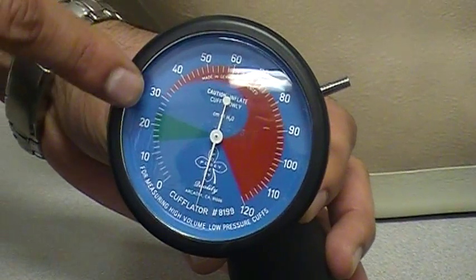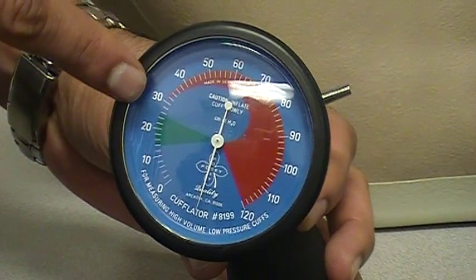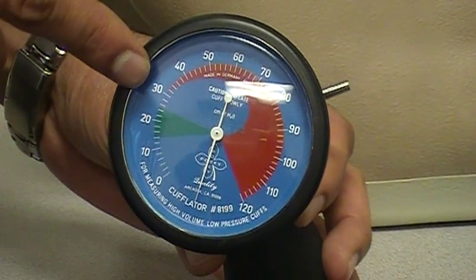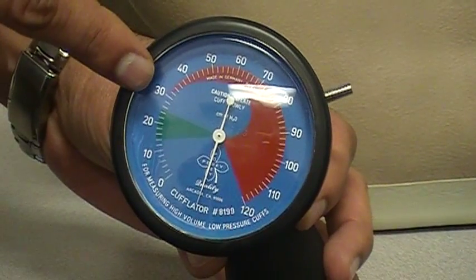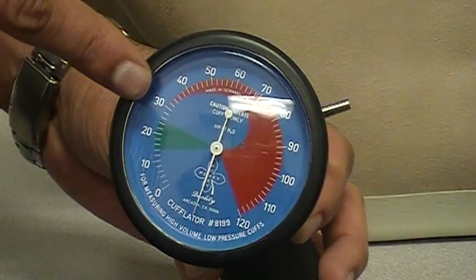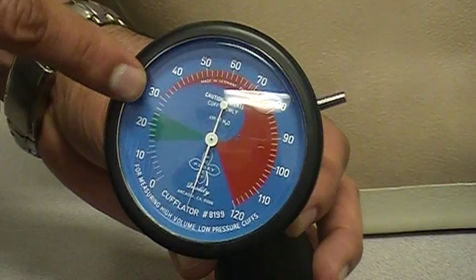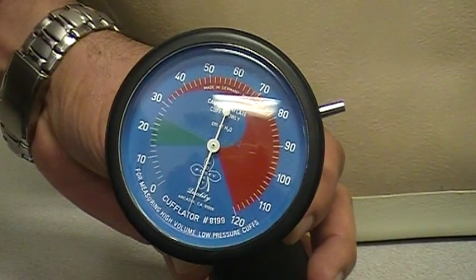We want to keep it somewhere over here in the green zone. Usually it's better if we keep it towards the higher end of the green zone, so even if you have a little bit of air leakage on the cuff, we are still safe. So we'll basically keep it in the upper side of the green zone.